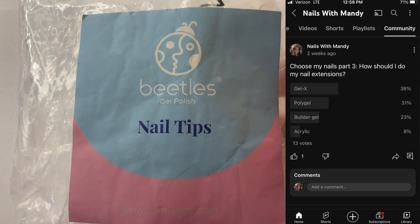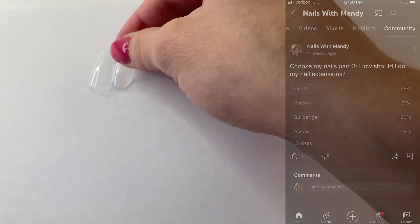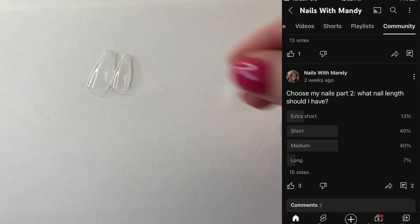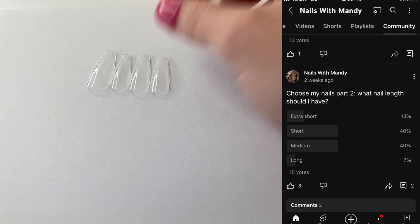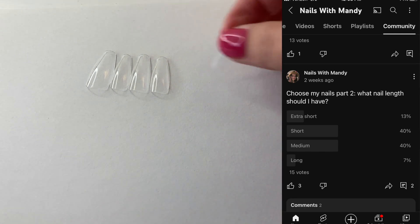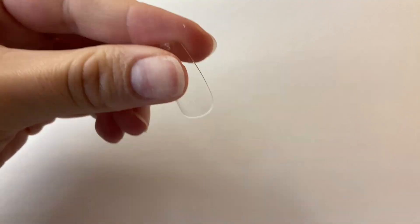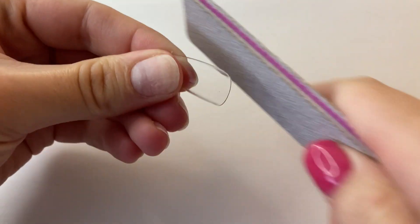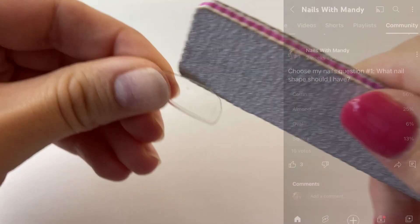Here you can see I asked how I should do my nail extensions, and Gel X won by just a little bit, so I am going to be doing Gel X nails. Here I asked about the nail length and short and medium actually tied, so I'm just going to be doing medium. Of course everyone kind of has their own opinion on what's short, medium, or long, but in my opinion these nails would kind of be in the range of a medium length.